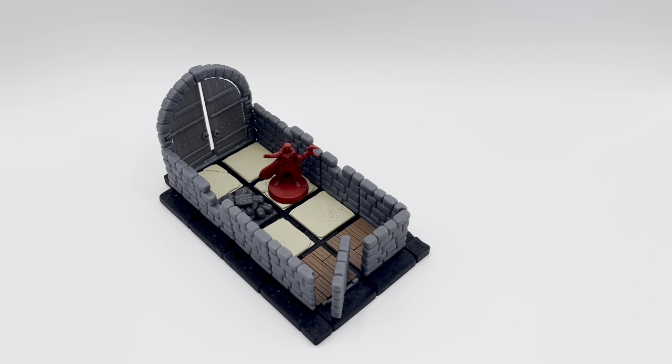Happy printing! I hope you enjoy all these Dynamon designs — give me some feedback if you have suggestions or comments. Thank you, bye!